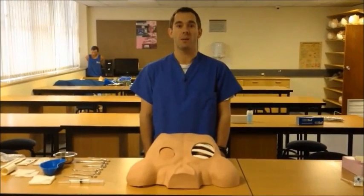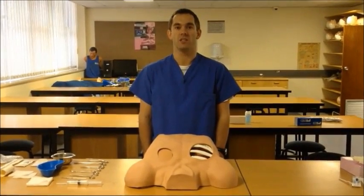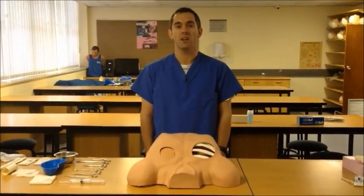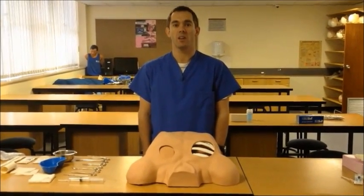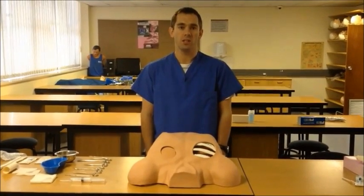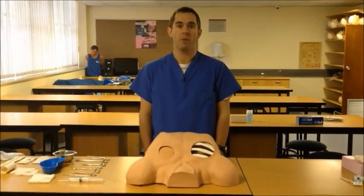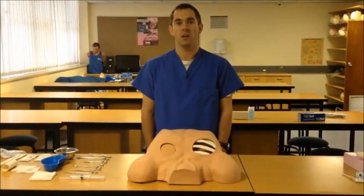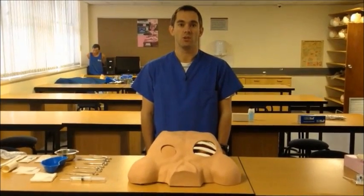Hi, this is Almiruk from Cape Town Emergency Medicine, here today to talk about insertion of an intercostal drain. Insertion of an intercostal drain is an emergency procedure to decompress the hemithorax of air, blood, or any other fluid. Although this is an emergency procedure, care should be taken for proper preparation of the patient, proper analgesia, correct use of equipment, and using the correct technique to insert the tube.